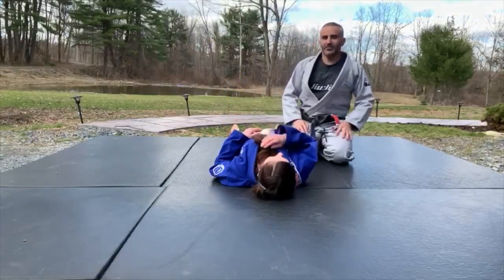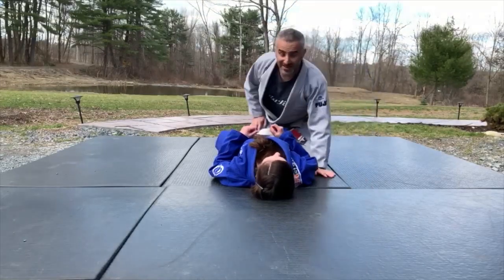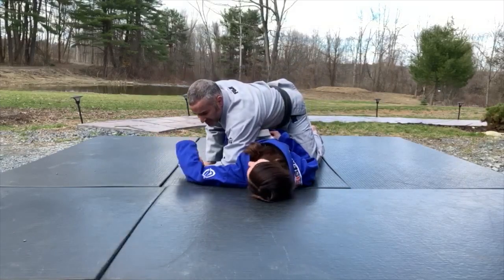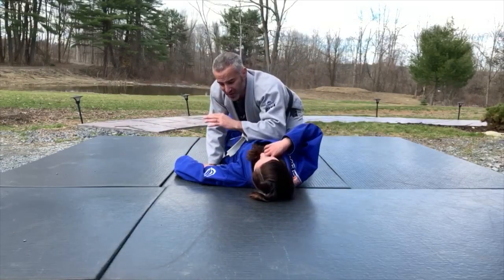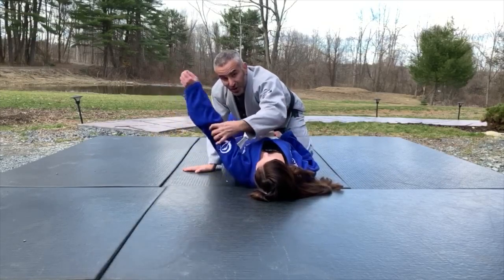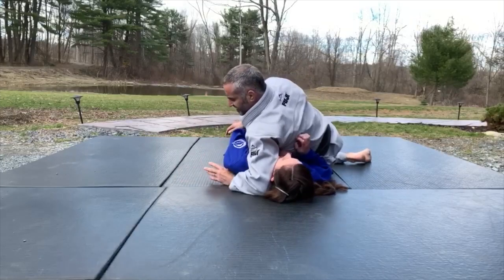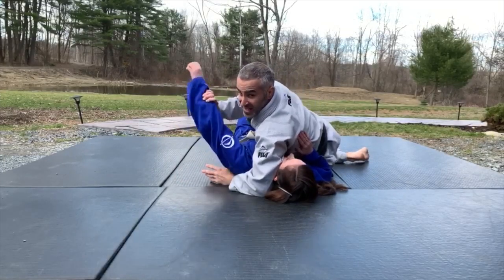We're going to work a situation from the half guard. I'm here and she has me locked in. I like to pass — if I can get my armpit in, I like to sit out and pass this way. But sometimes when you start to do that, the person you're going against gets their arm in. Then I bring the arm over the head like this and sit on the side. I like this because I can now attack this arm.